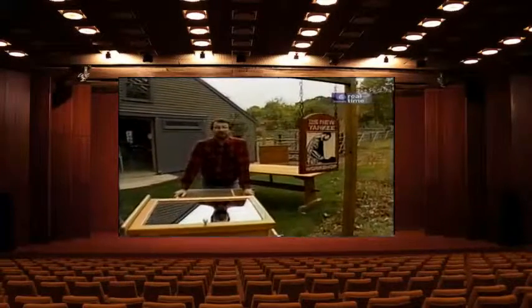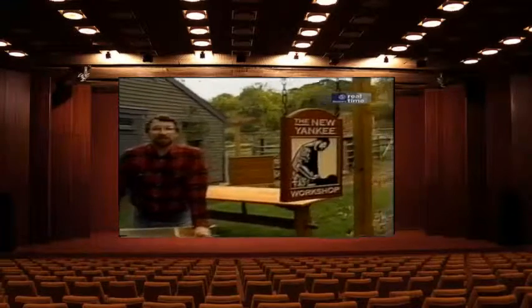Next time we're going to build a workbench — something every home workshop needs. Till then, I'm Norm Abram for the New Yankee Workshop.